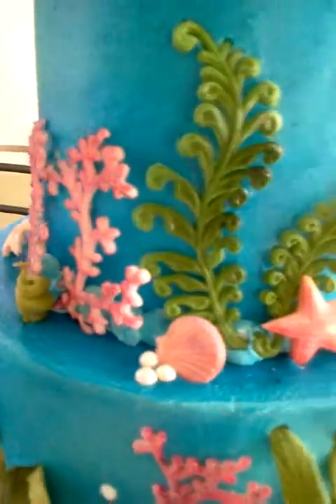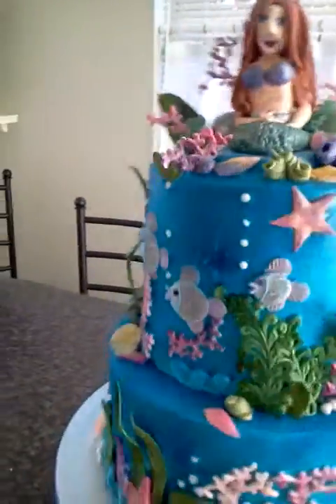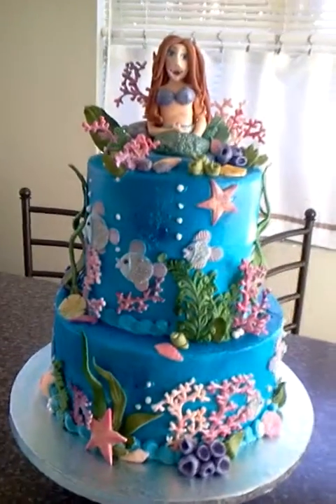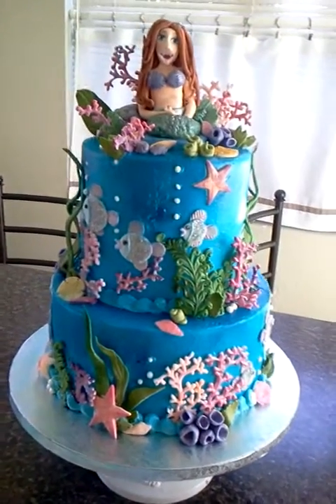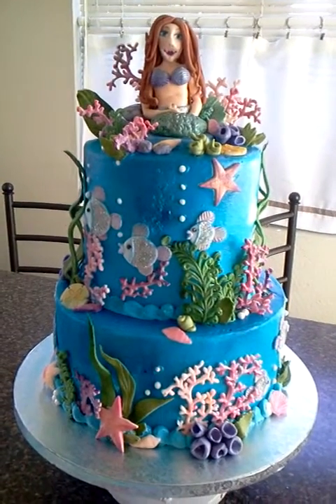Anyway, that's my cake. Just wanted to show you my finished product. This is going to be for somebody's birthday. I'm going to deliver it and hope it makes it there safe — cross your fingers! Alright, I'll see you later. I'll be coming up with some more videos.